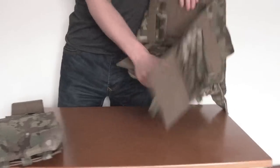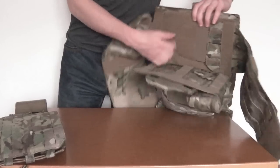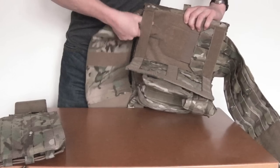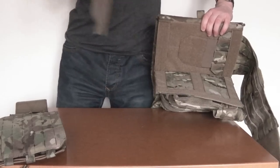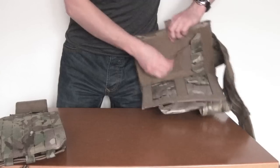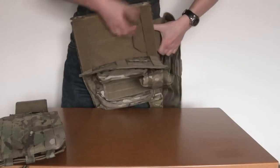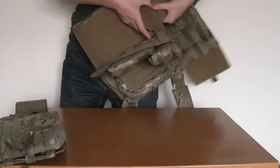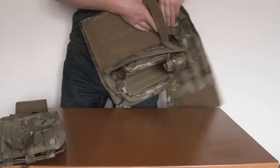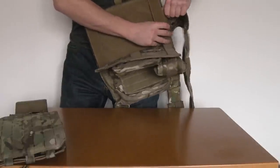On this particular one there's some Velcro over to the back so we can't feed the old one straight out. So open this up. That's half of the old cummerbund removed.